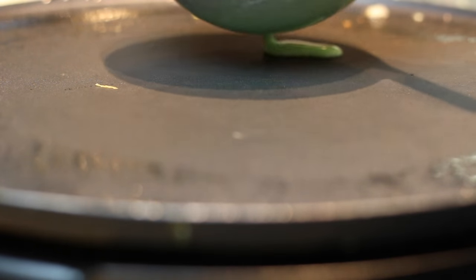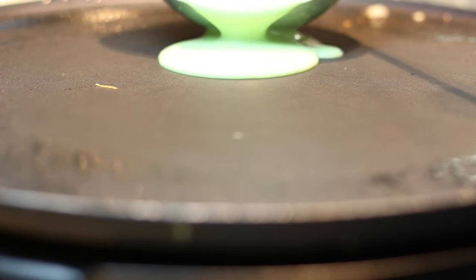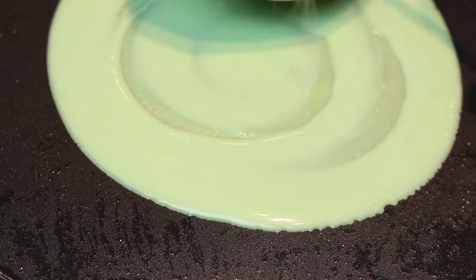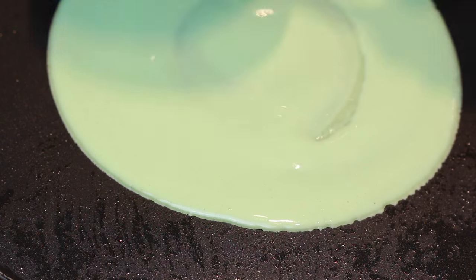I've found the best technique for a perfect crepe: use a big ladle, pour it out, and use the ladle to spread it into a bigger circle. If you do not have a griddle and want to use a pan, that will work just the same — use a nonstick and use butter.